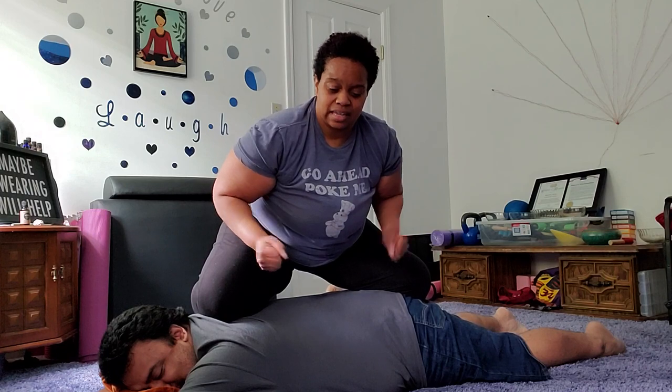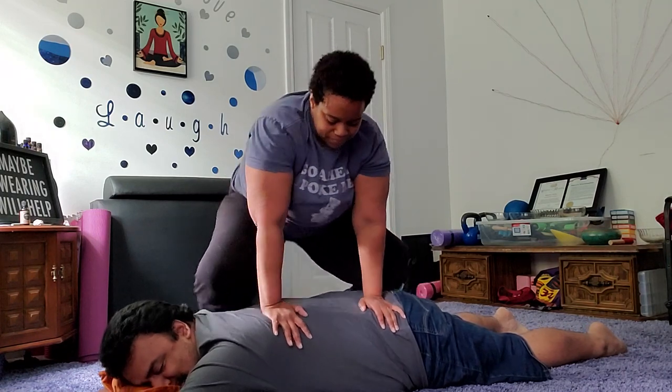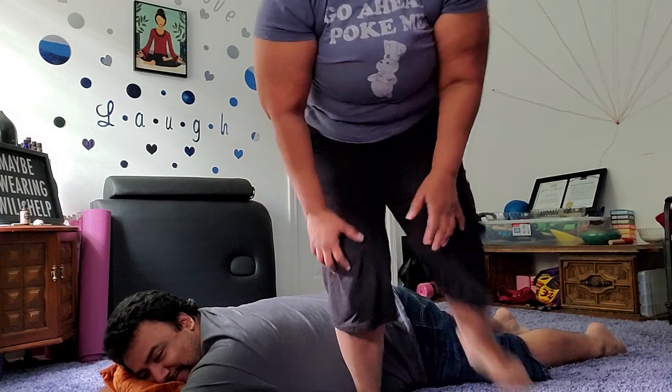It just feels absolutely amazing. Do it on both sides and the person will love you forever.